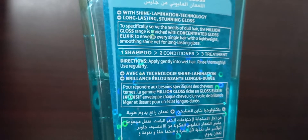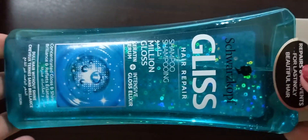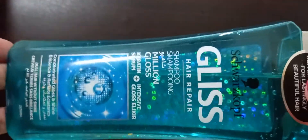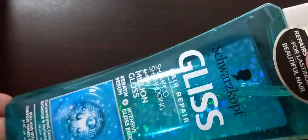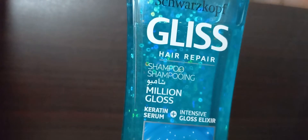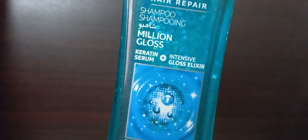I bought this shampoo about two months ago and have been using it every alternate day since then. So far I have not found any negatives or cons with this product. This shampoo specifically claims to serve the needs of dull hair.